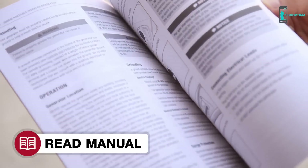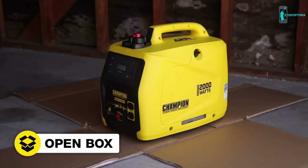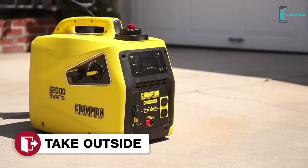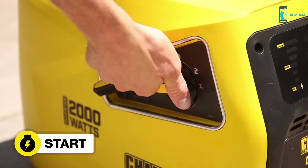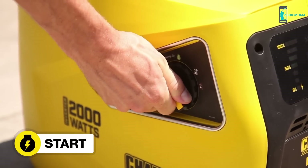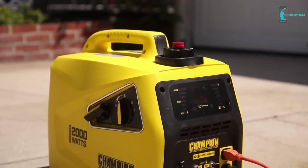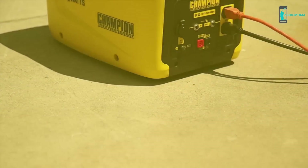Read your operator's manual to easily get your unit up and running. Open the box to safely access the inverter, add oil, move the inverter outside, add gasoline, then start the inverter using the innovative easy start dial and plug in your desired equipment. Champion's innovative 2000-watt portable inverter — the perfect choice for quiet, clean power wherever you need it.